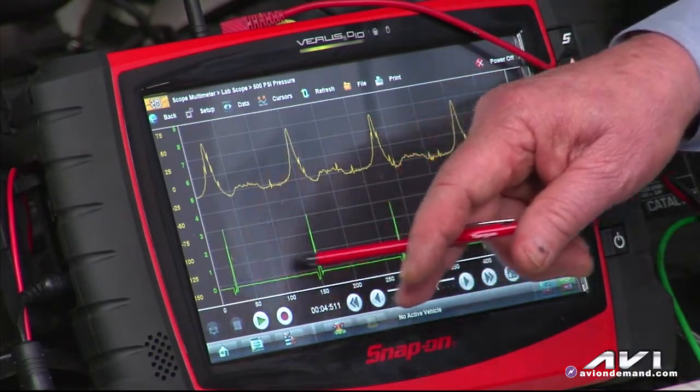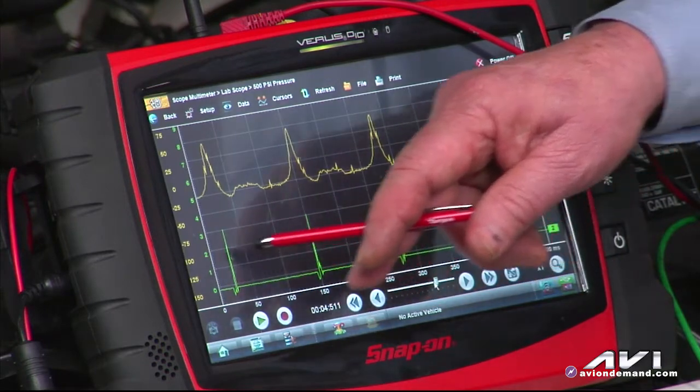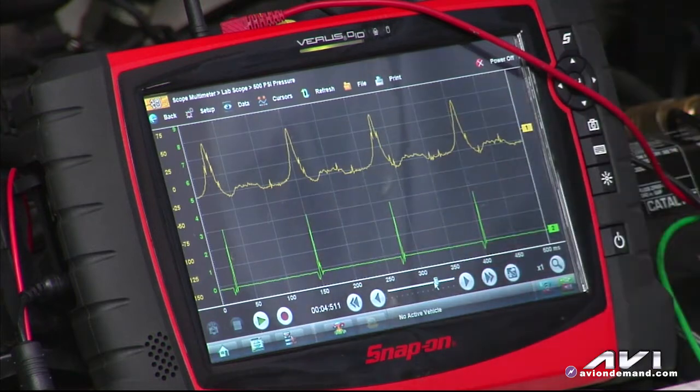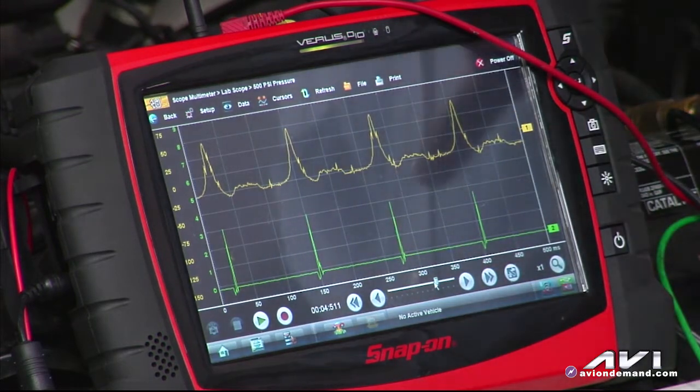Continuing on looking at the labscope waveform, our green trace is the number one trigger here. You can see the firing event actually occurred a few degrees before top dead center. So that's our idle compression.